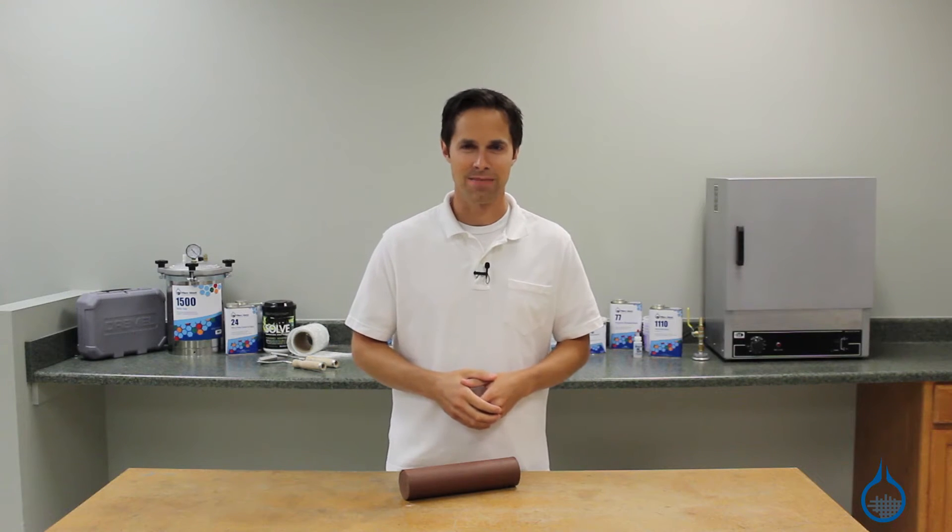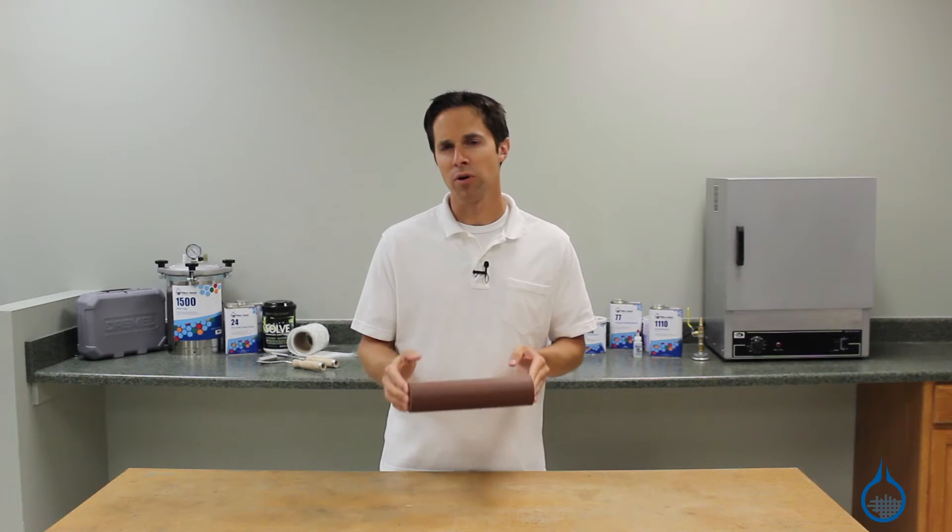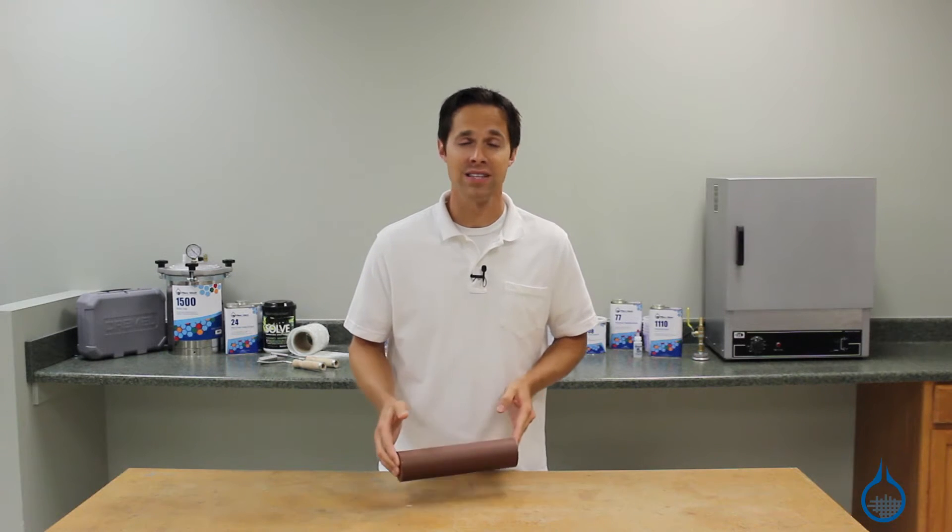Hi, I'm Steve from Fiberglass. Today we'll take a look at our number 1122 Y2 clay industrial design clay.